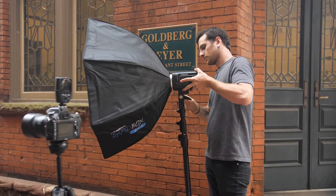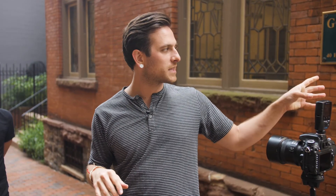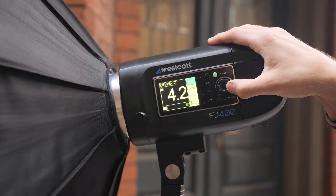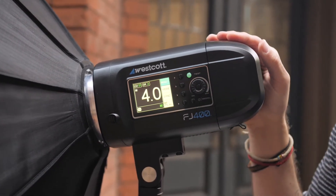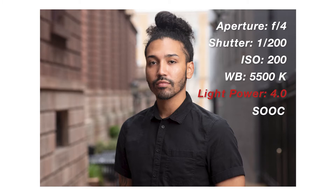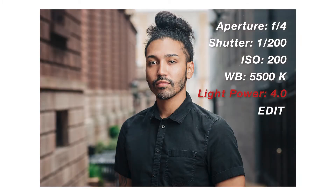Now that I have an ambient exposure where the background looks the way I like it, I'm going to reintroduce my light. Different from Flashpoint's power readings, Westcott's lights are read from 1.0 to 9.0 in 1/10th-stop increments — so 1.1, 1.2, 1.3, and so on. I'm going to start at 4.0 and see how that looks. I like that exposure. Now if it was a little bit underexposed or overexposed, I'll just turn my light up or down — this is called chimping, where you basically guess and check until you get the exposure that looks desirable.